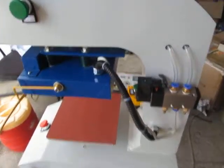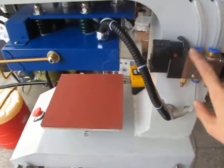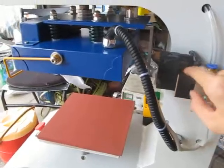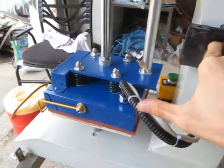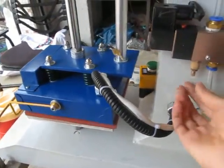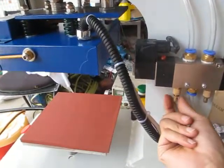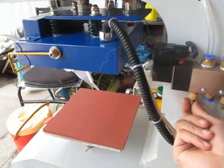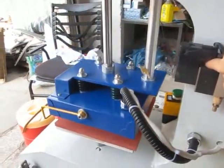Now let's adjust this magnetic valve and test this machine. When we press this, the heating plate will press down, but we can adjust the speed of this heating plate. Once we adjust this button anti-clockwise, you can see the press speed can slow down.